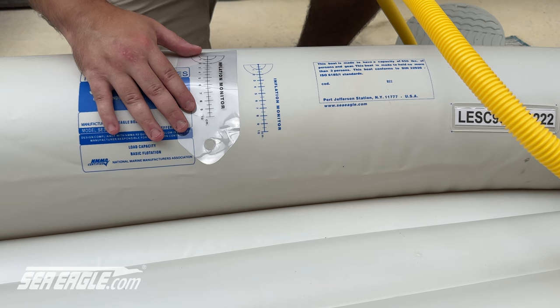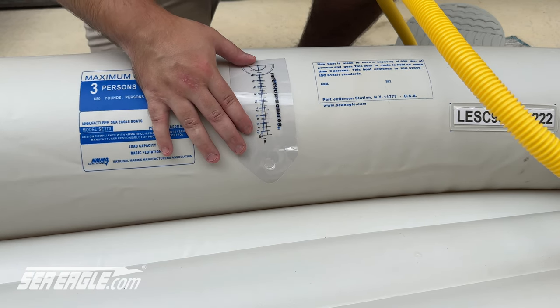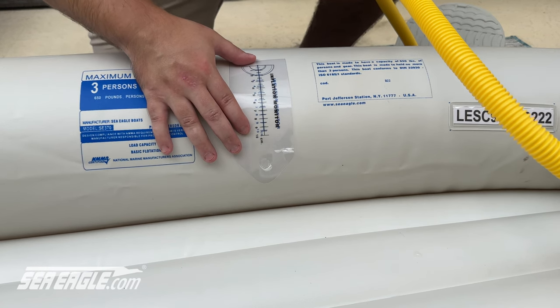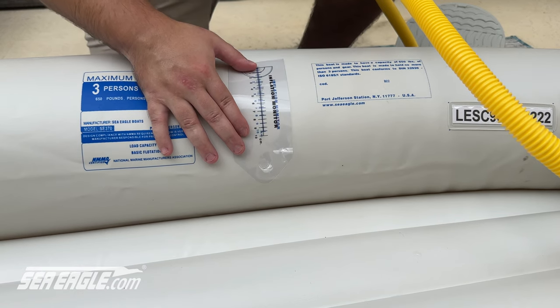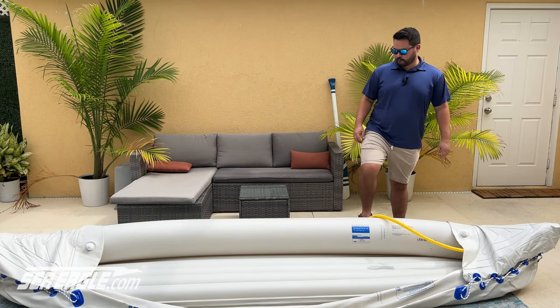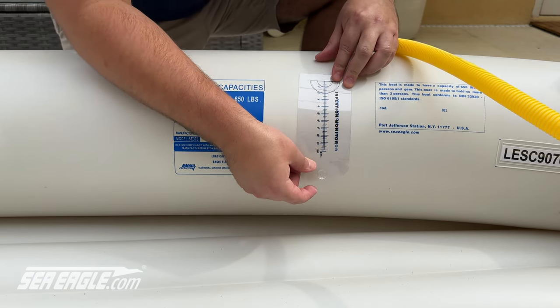When you feel resistance in the foot pump, check the pressure. Match the black gauge to the identical blue scale printed on the boat. The blue scale only goes up to 9.5 in this case — that means we need to continue inflating. When the scale monitor lines up with the scale printed on the hull, you know the pontoon is inflated to the recommended pressure.